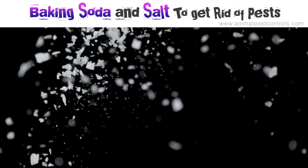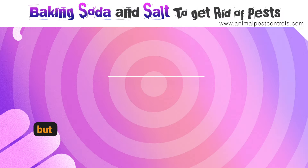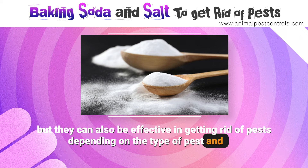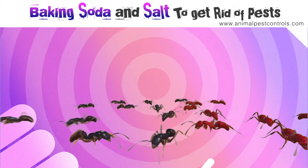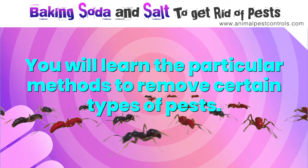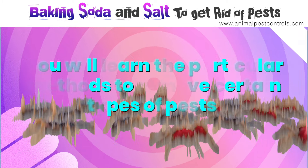Baking soda and salt are commonly used household ingredients, but they can also be effective in getting rid of pests, depending on the type of pest and the specific circumstances. In this video, you'll learn the particular methods to remove certain types of pests. Let's get straight into it.